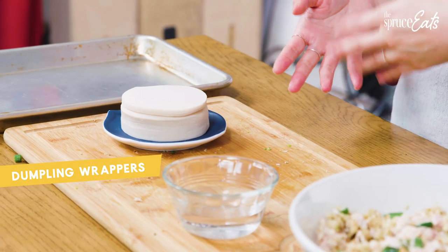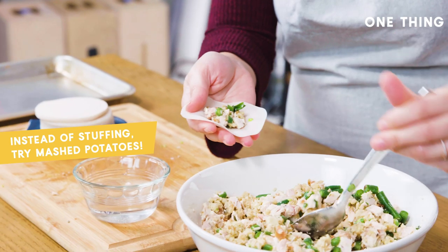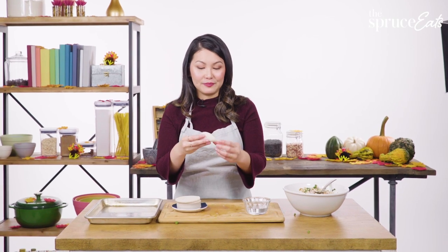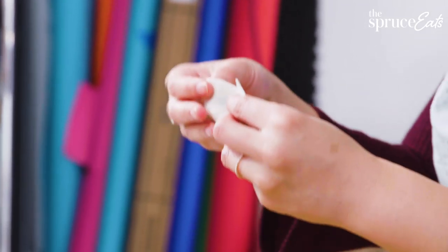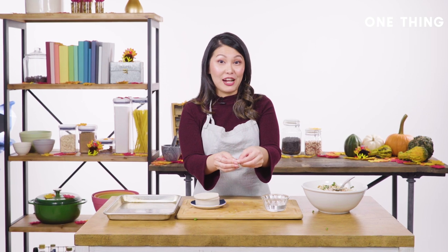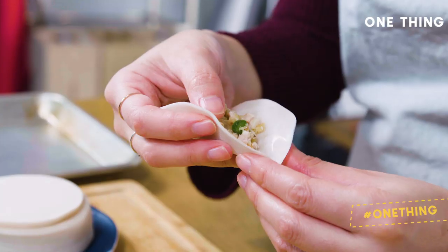We have this big bowl of filling ready to go and my dumpling wrappers, which you can pick up at your local Asian supermarket. Take one wrapper and a small bowl of water. Add about a tablespoon of filling, then run a little water along the edges. Fold it into a half-moon pocket, seal up one side, and start pleating — hold the back still and move the front of the wrapper along, pinching it down with a finger to finish each pleat.